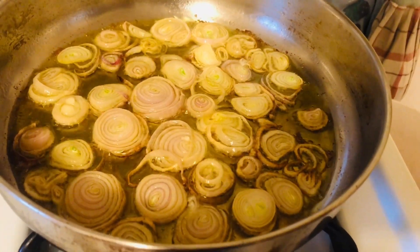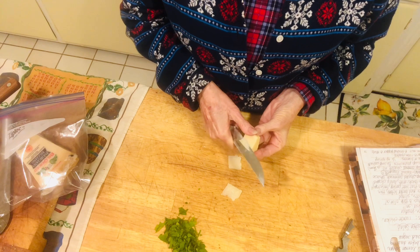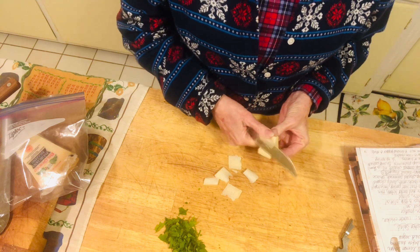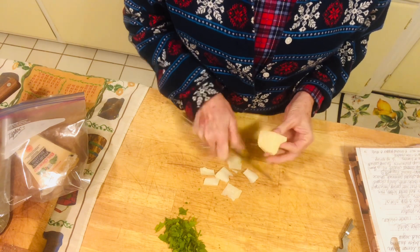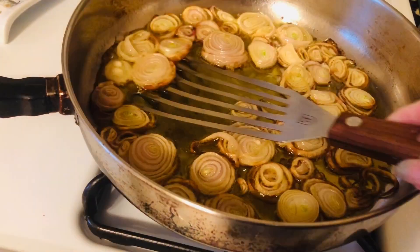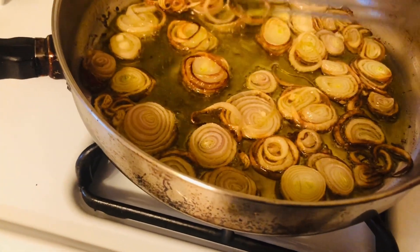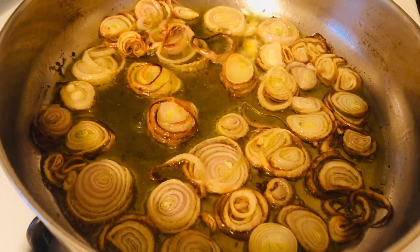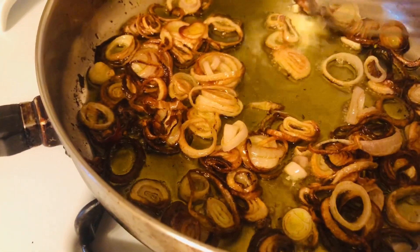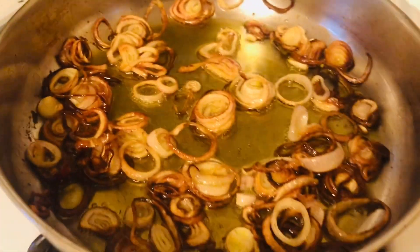So we're checking on the shallots and we're not going to turn them until they're done on one side — we're going to leave them just like this. You can start turning them when you see they're getting crispy. The ones that are darker, they're not burned, they're just crispy. So you want to keep individually turning them until they get nice and brown.